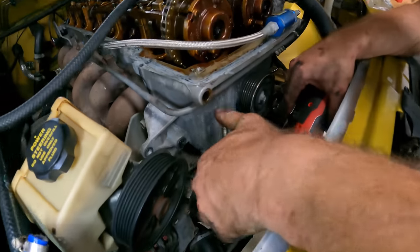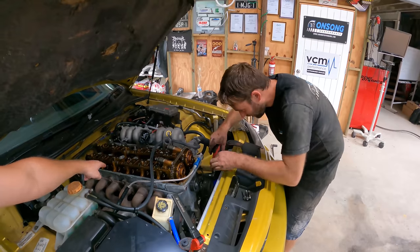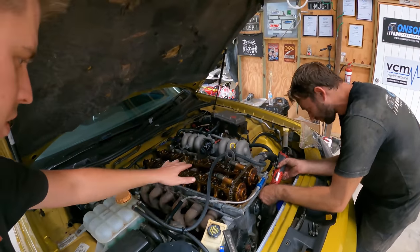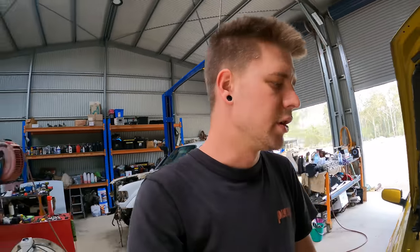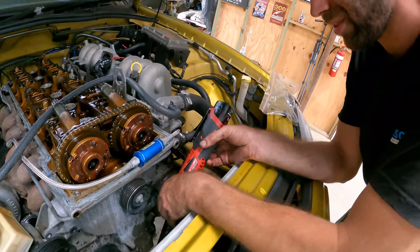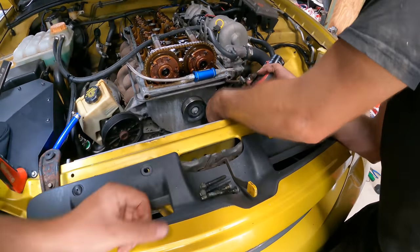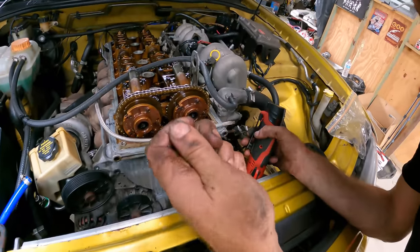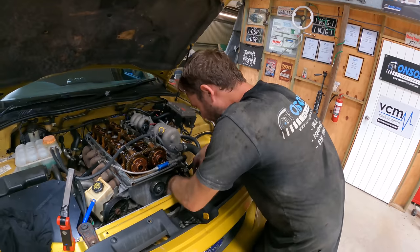Someone's had the front cover and top cover off at some point and put it back together absolutely covered in RTV - they've actually filled all the bolt holes with it. They've also snapped two of the bolts in the top cover. While we've got the cam caps off, we're going to try and get those out for the owner. There are also missing bolts in the sump and timing cover. We'll have to clean up all these on the wire wheel because they're just covered in RTV.